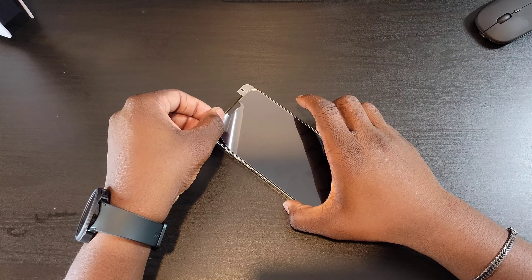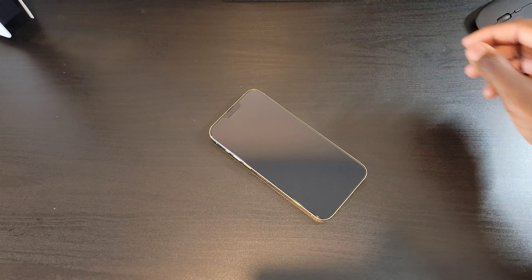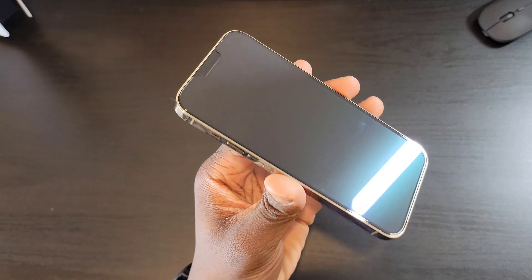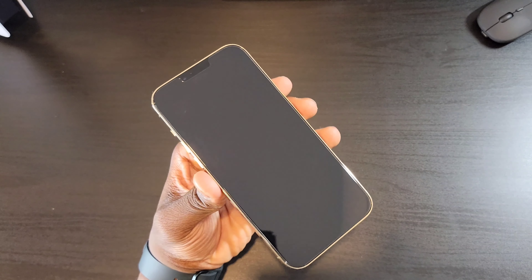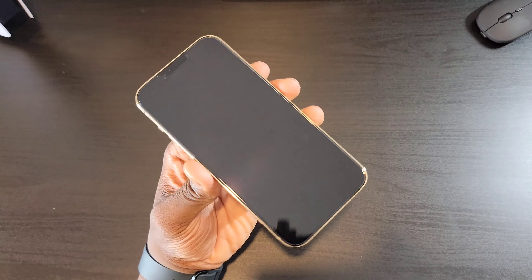Once you're done, go ahead and remove the film. And voila! Honestly, that has got to be the easiest process of putting on a tempered glass screen protector — shout out to Spigen for that honestly. As you can see, no air bubbles, and just look how clean that looks. Honestly, that was super easy and anybody could do this.